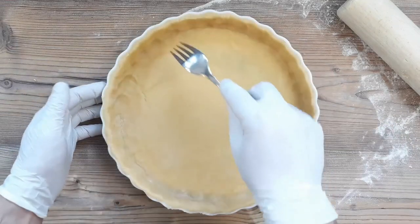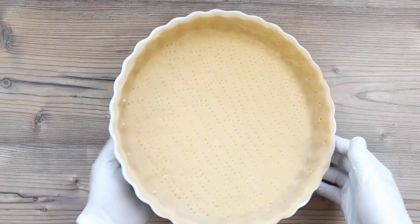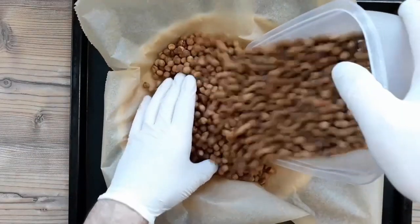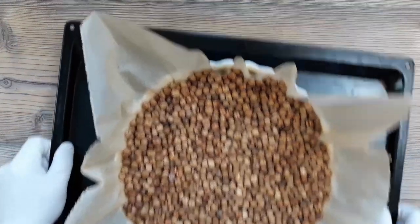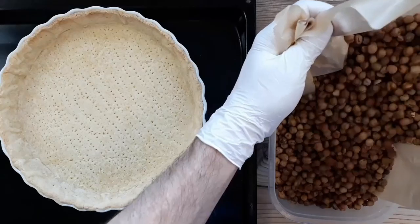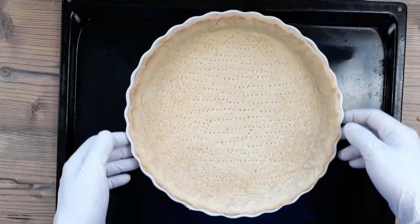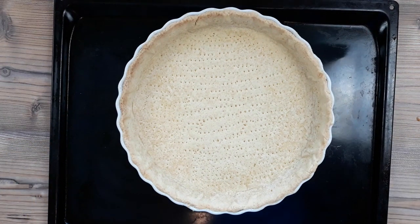We do want to prick this with a fork now to stop it from puffing up too much as it bakes, but don't go all the way through. We're going to blind bake this in a fan-assisted oven at 160 degrees Celsius, 320 Fahrenheit — if your oven doesn't have a fan, crank up the temperature a little bit to compensate. I like to almost fully cook my pastry to avoid a soggy bottom, so I've given this 35 minutes. When it comes out, put it back in the oven for 5 minutes to dry out the top, but be careful it doesn't puff up — press it gently if it does.